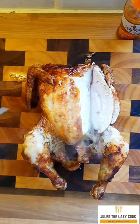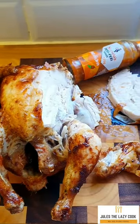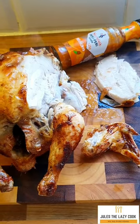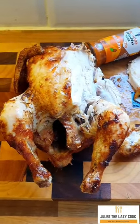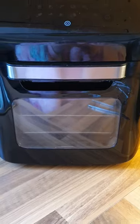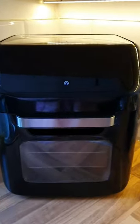Honestly, it blew me away — I didn't expect it to work, but it did, and I am so pleased because this is going to be a great idea during the summer months when you just need something quick and easy to pop into the center of the table on a hot summer's day.